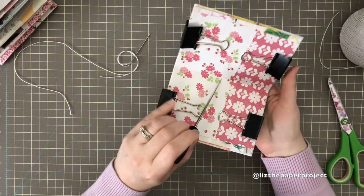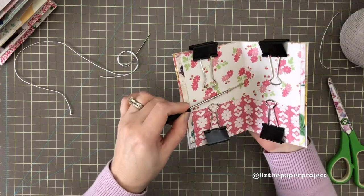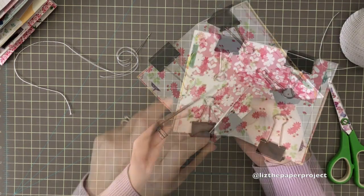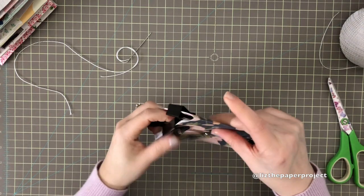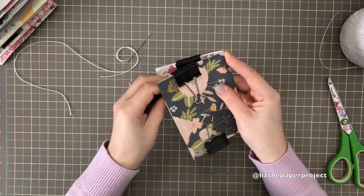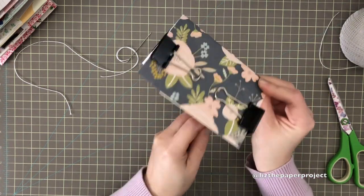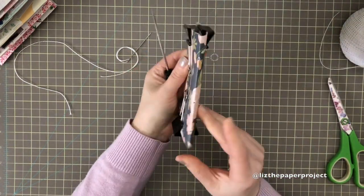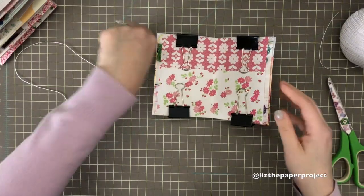I'm going to eyeball this one and just punch holes where I think they should go. I could have done it a little bit higher than where I put it. That's my center hole, and then I'm going to poke a little hole at the top and one at the bottom — that makes it easy for the three-hole pamphlet stitch. These pages are not very thick so it's a lot easier to punch the little holes and put everything through.